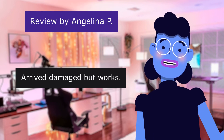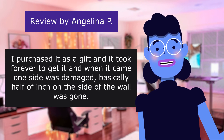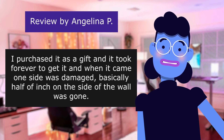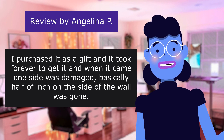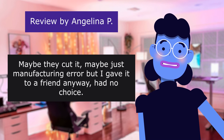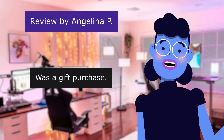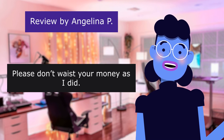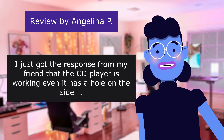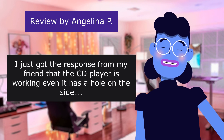This review is from Angelina P. Arrived damaged but works. 4.0 out of 5 stars. I purchased it as a gift, and it took forever to get it. When it came, one side was damaged — basically half an inch on the side wall was gone. Maybe they cut it, maybe just a manufacturing error, but I gave it to a friend anyway. Had no choice — it was a gift purchase. Please don't waste your money as I did. Not expensive junk. I just got the response from my friend that the CD player is working even though it has a hole on the side.